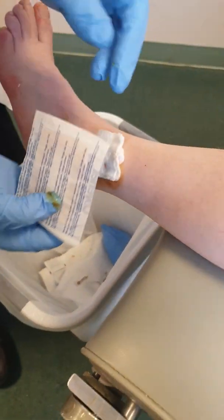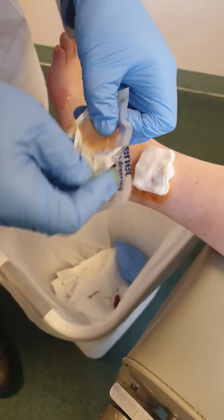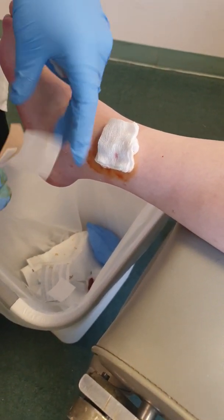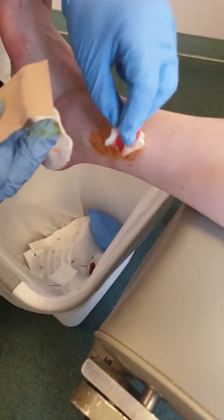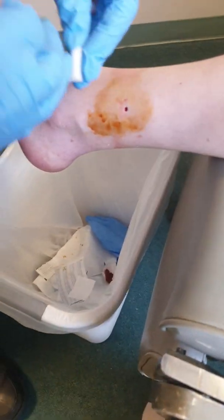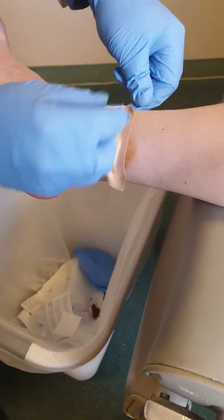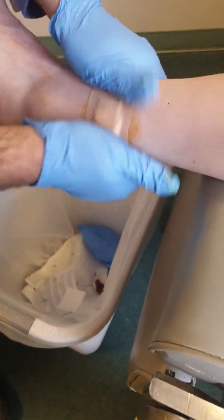It usually comes with a band-aid. I usually double up on that just because sometimes patients bleed a little bit. You don't want to have the glove with the patient. And that's it — we're done on that one.